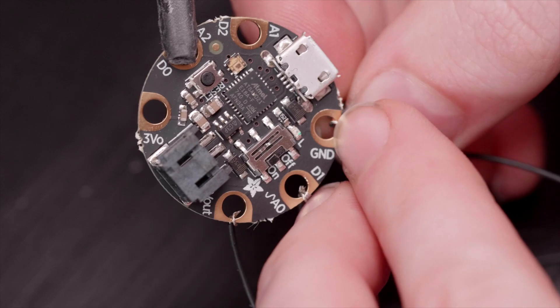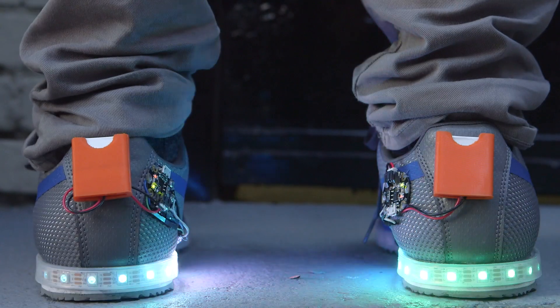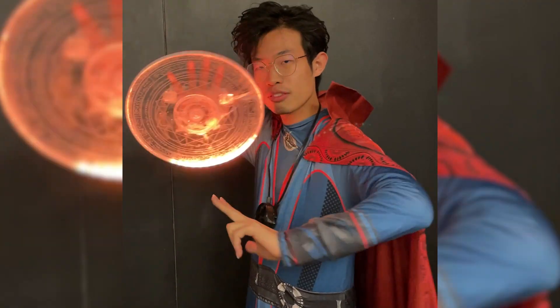My favorite recipe for LED wearables is a Gemma M0 microcontroller, some NeoPixels, and a small battery pack. It's what my students use every year for their Halloween costumes, and it works out great.